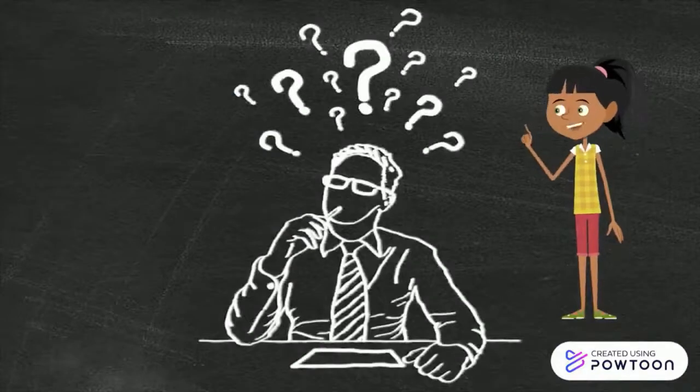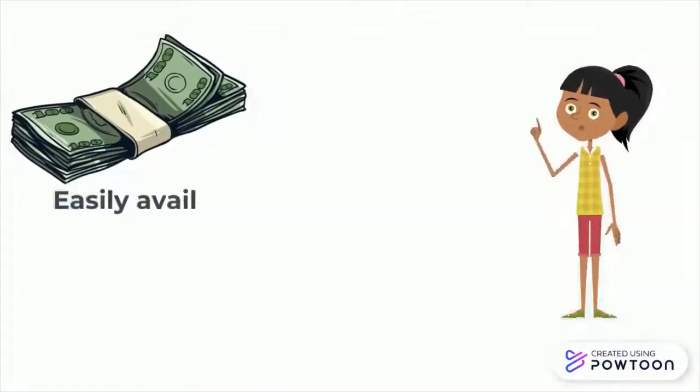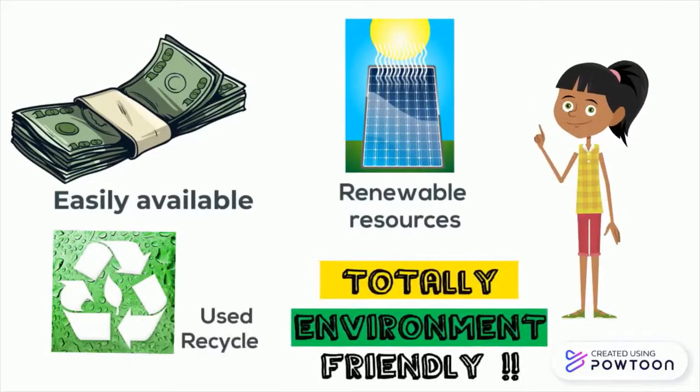Now you will be thinking: is it expensive? But it is easily available, it uses renewable solar energy, and uses recycled parts.